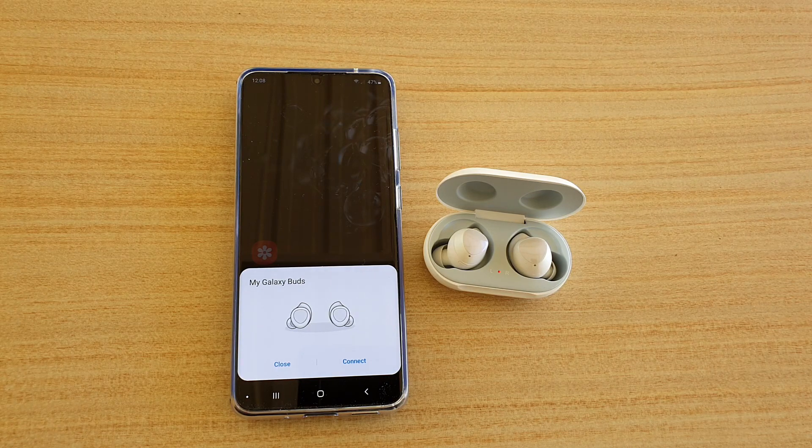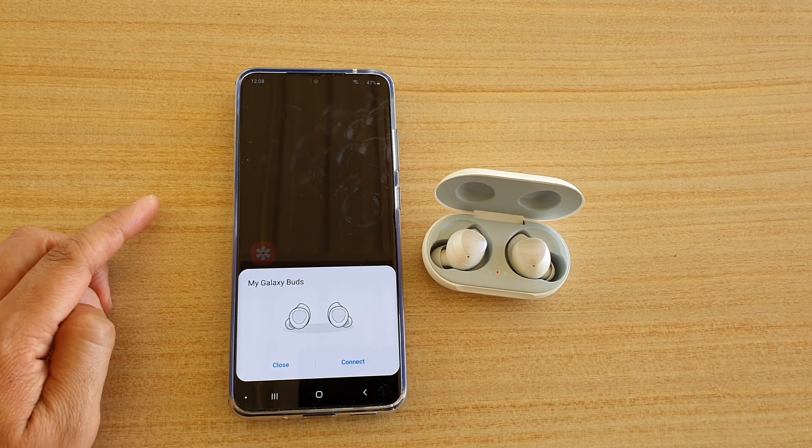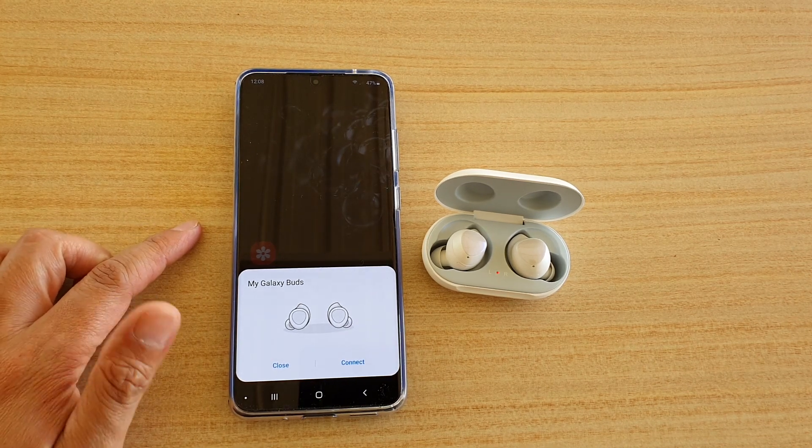Hi, in this video we're going to take a look at how you can pair your Galaxy Buds with your Samsung Galaxy S20, S20 Plus, or the Ultra.